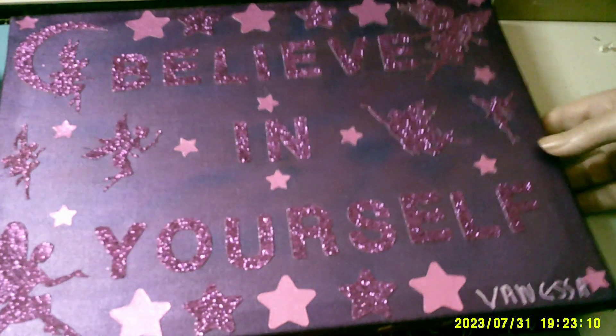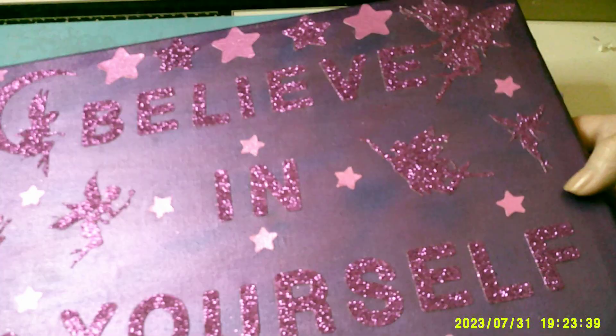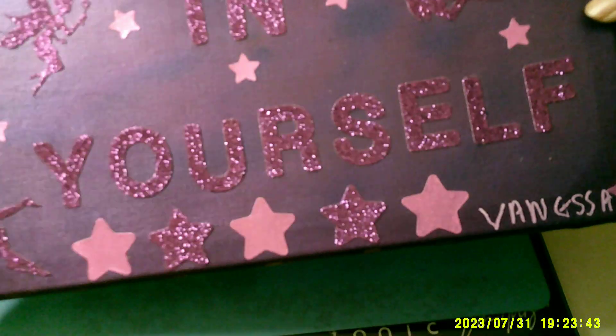Right, it's the finished project - believe in yourself with all the glitters, shiny stars and fairies. There you go, that's the one. Believe in yourself. And the other one in the blue - the fairies. Blue and silver glitter. See them all shimmering.